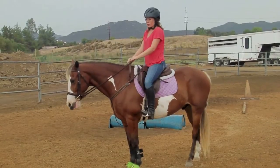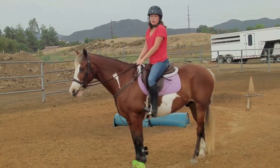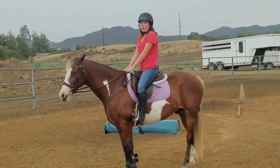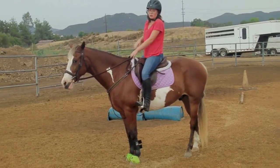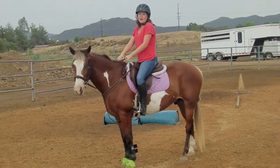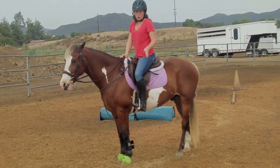Hi guys, it's Kaylee and Duncan here. Today we're going to be talking about a jumping position. A jumping position is basically you getting off your horse's back so that they can round and jump properly and they can get their legs up and get that tuck that everybody's looking for.